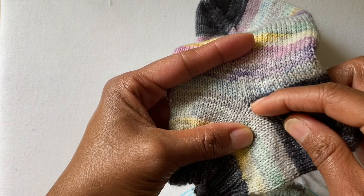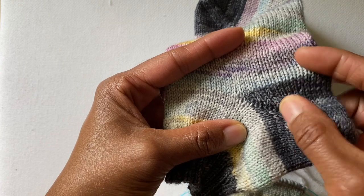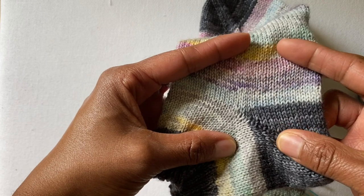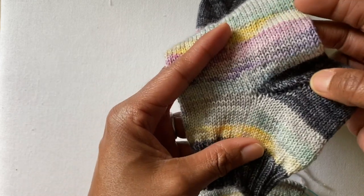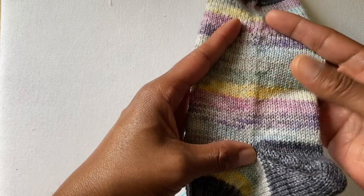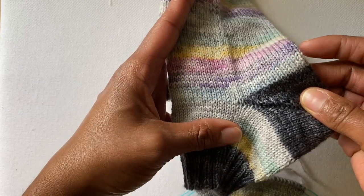This video is going to show you how to make that as clean as possible when changing to your heel color and then changing back to the color within your sock. This can be applied to a scrappy sock or a solid yarn — it can be used for just about anything.